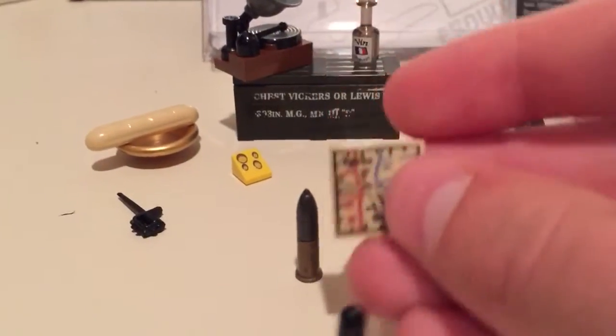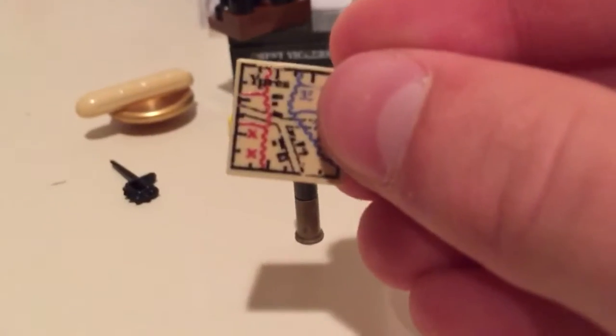And then we have a map — I think it's an Ypres map, which I thought was kind of nice because it actually shows the fronts and stuff.